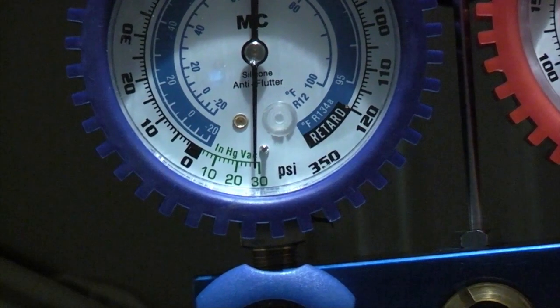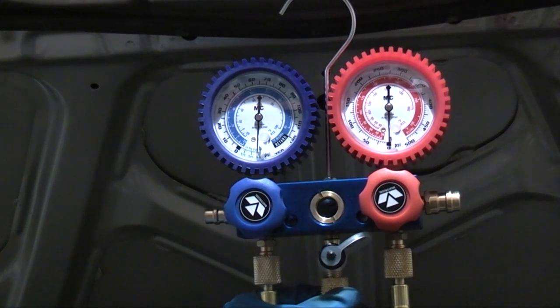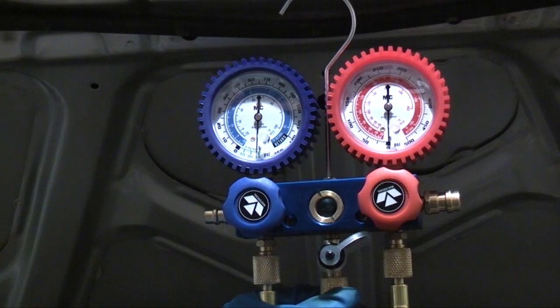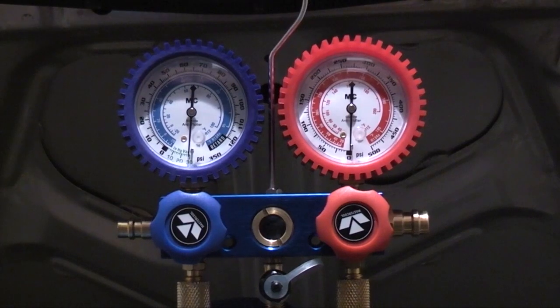The low side gauge on a manifold gauge set is known as a compound gauge because it reads both positive pressure and vacuum. Just as positive pressure is expressed in pounds per square inch, vacuum is expressed as inches of mercury. Keep pulling the vacuum on the system for a minimum of 30 minutes — I like to do it for an hour. A good vacuum pump should have no problem pulling the system down to 30 inches of mercury.